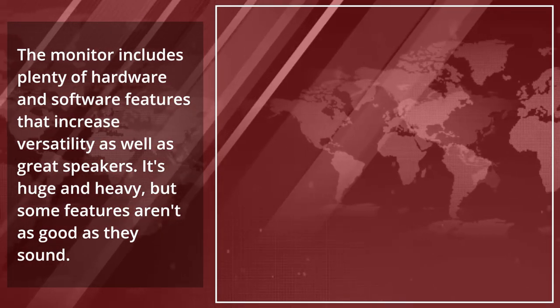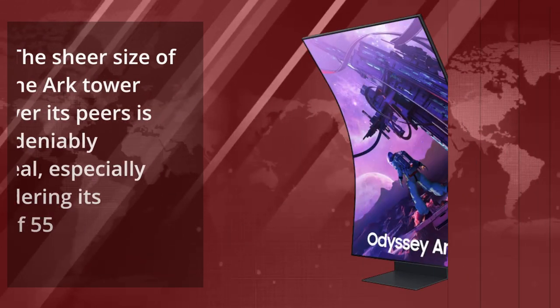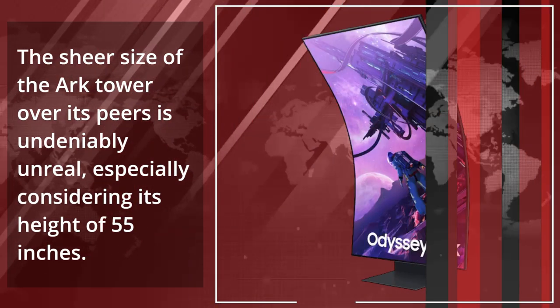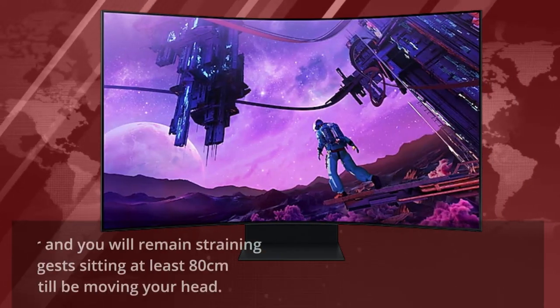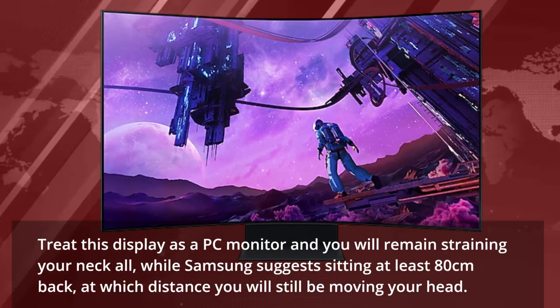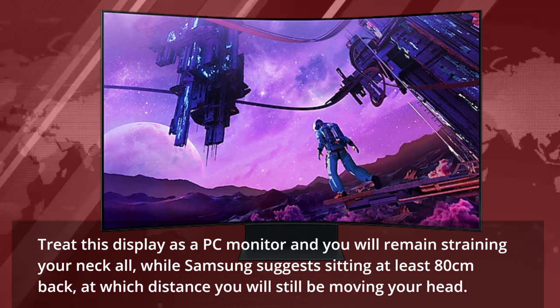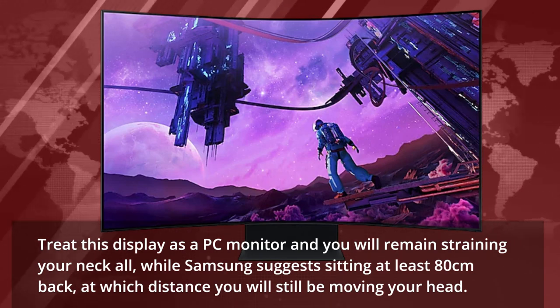It's huge and heavy, but some features aren't as good as they sound. The sheer size of the Arc tower over its peers is undeniably impressive, especially considering its height of 55 inches. Treat this display as a PC monitor and you will find yourself straining your neck, while Samsung suggests sitting at least 80 centimeters back — at which distance you will still be moving your head.